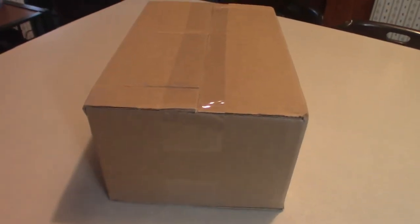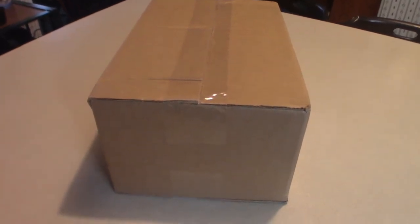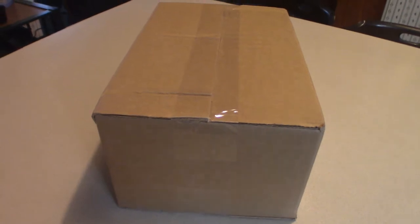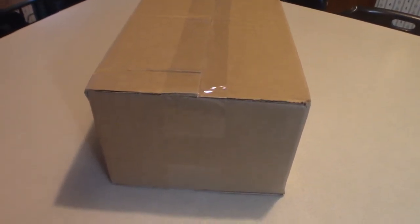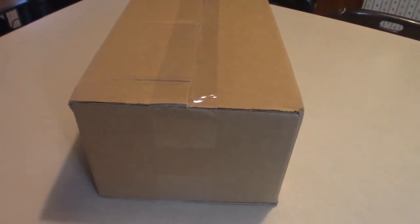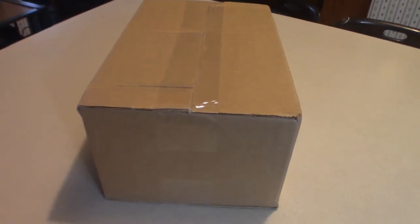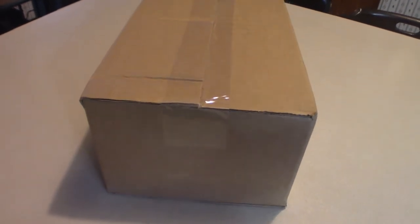Hello everyone, welcome to Pumpkin Horror. Today, as I promised, I do have a bunch of packages just coming in from Big Bad Toy Store. This is one of them — in fact the very first one — which is most likely the Trash Zombie from The Return of the Living Dead 1985. That is probably the mask we're going to be looking at inside this box. I'm going to pull it out and then we're going to take off with the video.